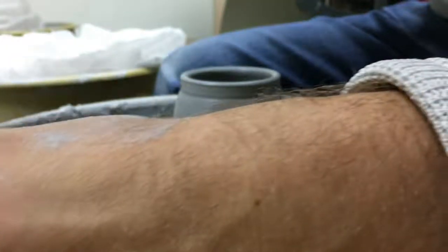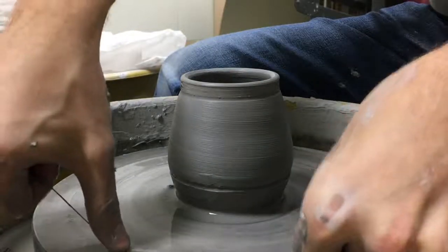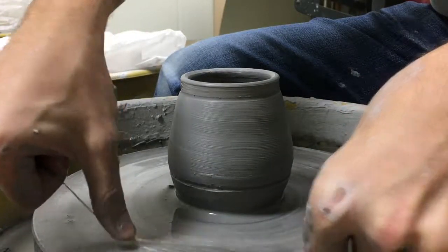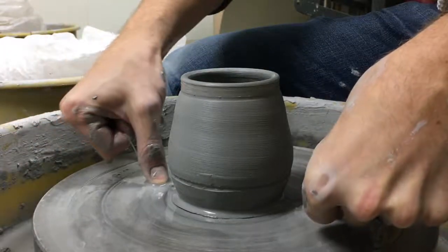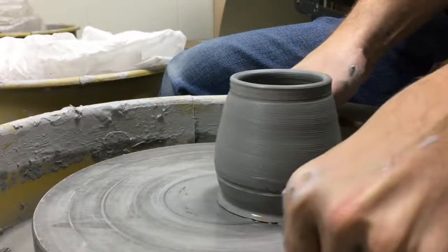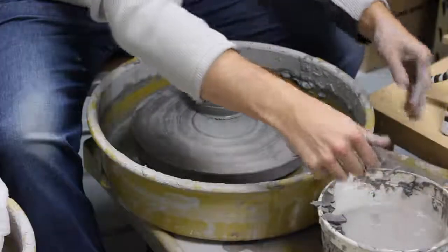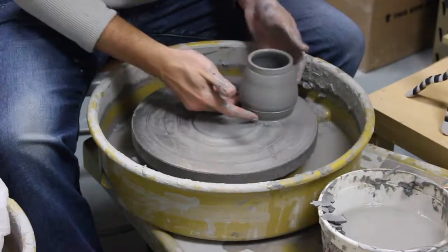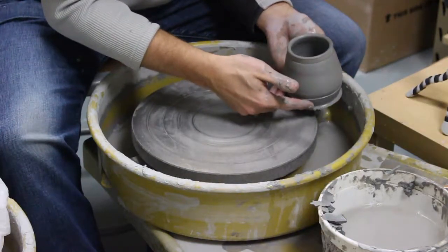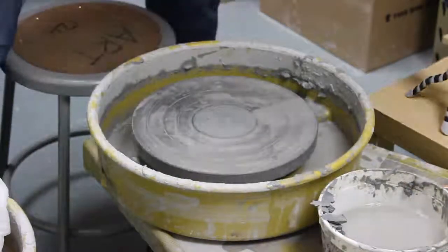Then you take it off the same way you've done all of your other projects. Get that water on the bottom, use your thumbs so that it's real flat. Press your thumbs down on the metal as you move underneath the project from two different angles. The project will start to slip — pull that wire out from underneath. Slide the project so you can hold it on the underside. Be careful not to touch the walls, then place it over in the storage area.